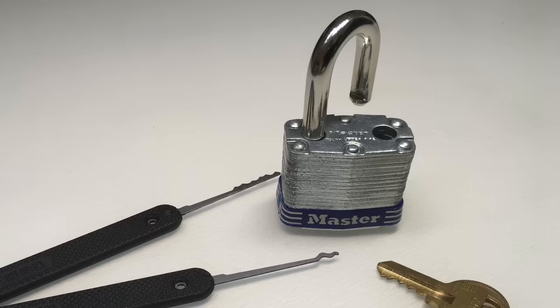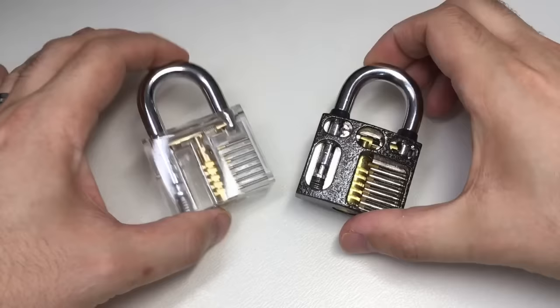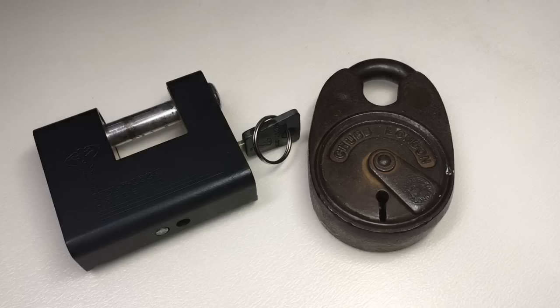Hi, it's Lock Noob, and I've been picking locks for a while now and I want to try to teach you how to pick a real lock. Now you might have been playing around with practice locks — there's nothing wrong with that, but we're not talking about that for now.